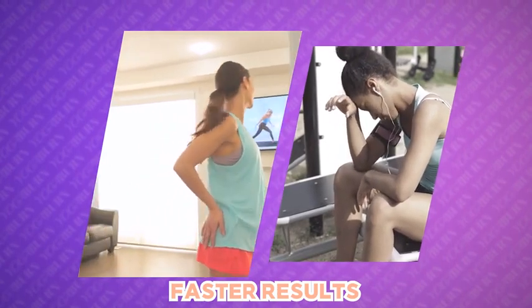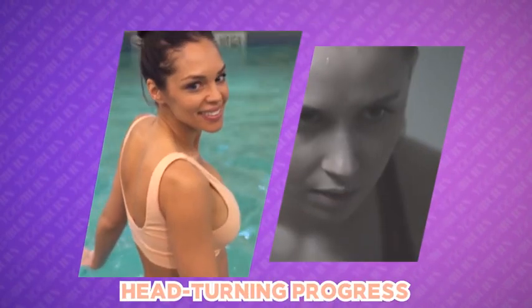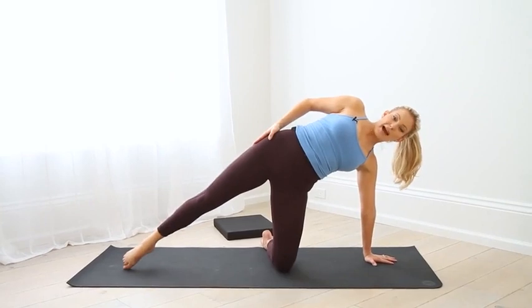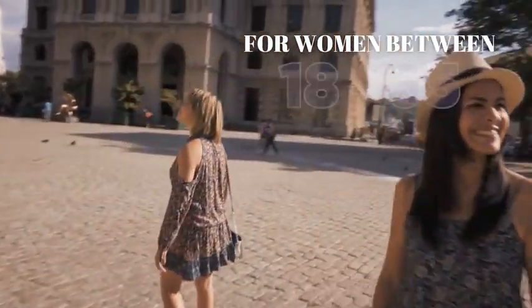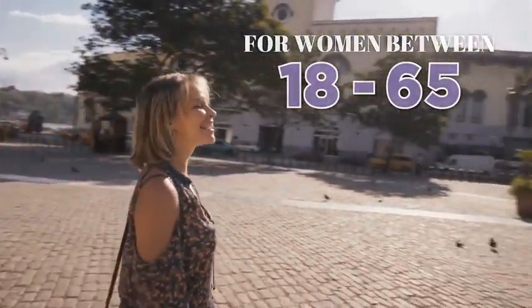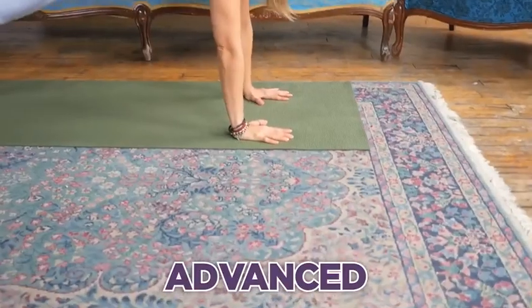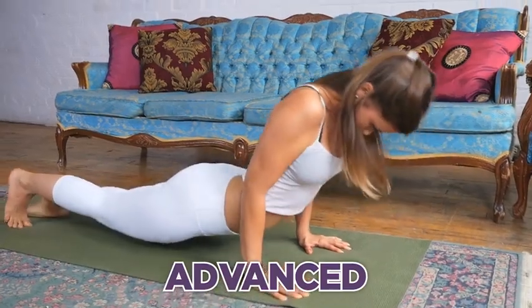You can expect faster results without the frustration, all-day energy without the exhaustion, and head-turning progress without the strain and pain. This is for women between the ages of 18 and 65, including absolute beginners to fitness, working out, and yoga — and it can be just as effective for women who have been into fitness and yoga their whole lives.